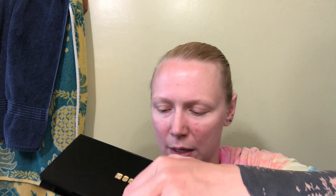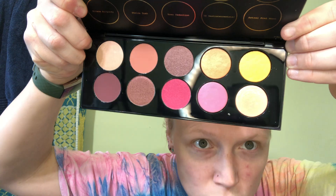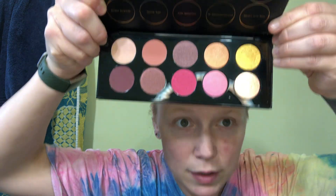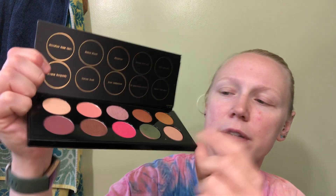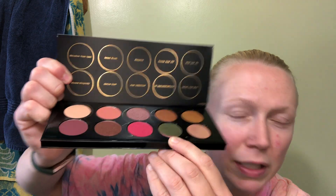I will be swatching this right off the bat. Let's open this up. Oh my goodness — this is gorgeous. This is actually a trichrome. You see the pink and it goes to gold and I think green as well.